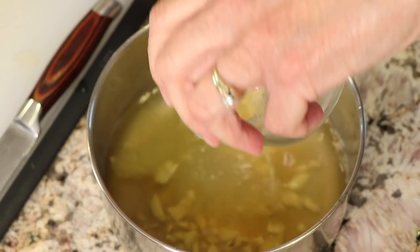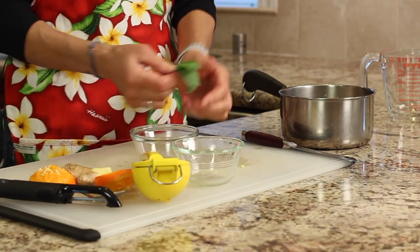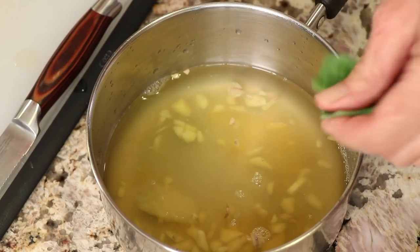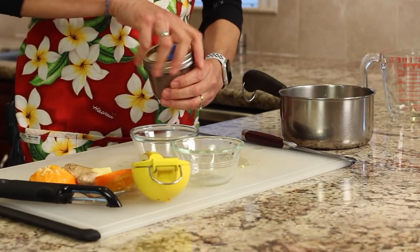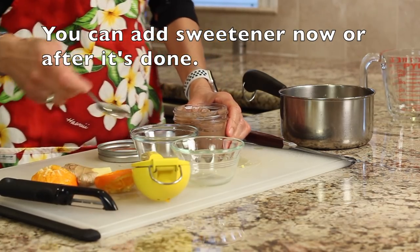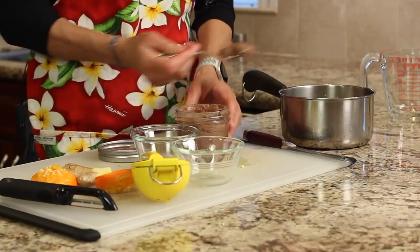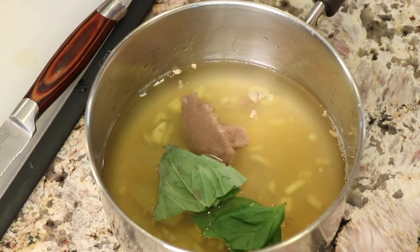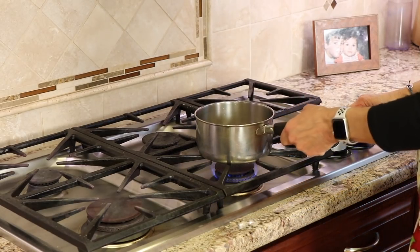Here's the lemon juice — already thawed. I'm going to toss in the basil leaves; they're starting to turn a little bit but they're fine. Then add the date paste or maple syrup — about a tablespoon, depending on how sweet you like it. Now we'll place this on the stove and bring it to a boil.